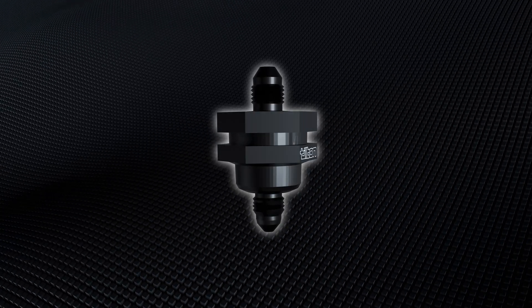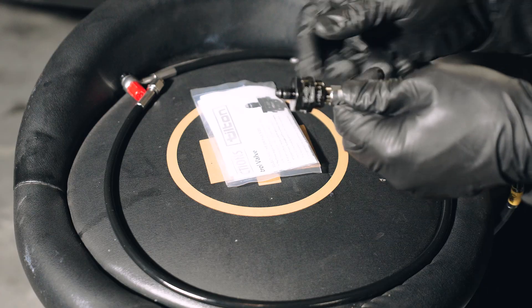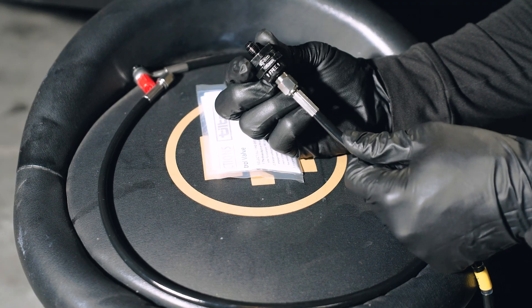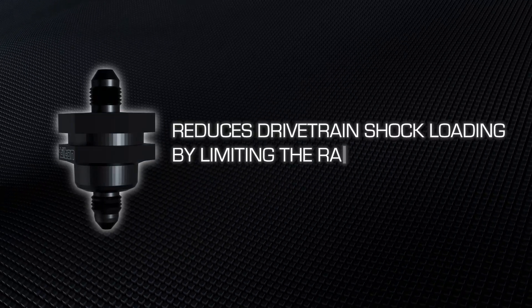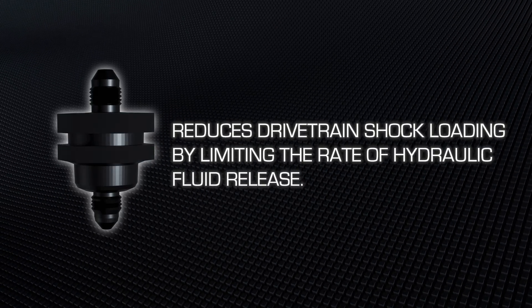Before we begin with the install, let's talk about what this component is and what it does. The Tilton Flow Control Valve is a small fluid control valve that lives between your clutch master cylinder and your clutch slave cylinder. Its main purpose is to control the speed at which your clutch can re-engage when you release your foot from the pedal.